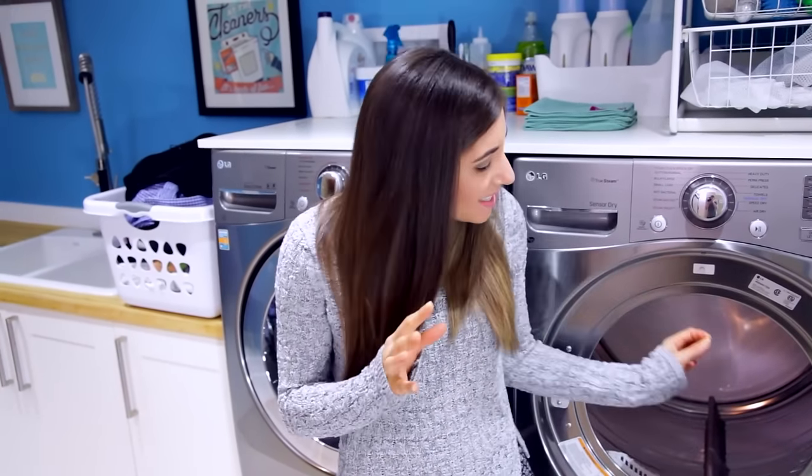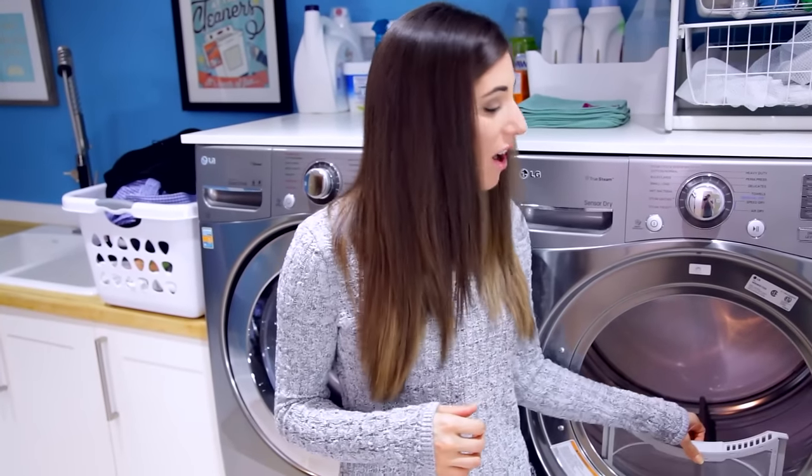Dryer sheets don't actually make things fluffier, at least from my experience. What I can tell you is that you do start to notice a film in your washing machine and on your filter, so you'll eventually have to scrub the inside of your drum and the filter to get rid of that film.